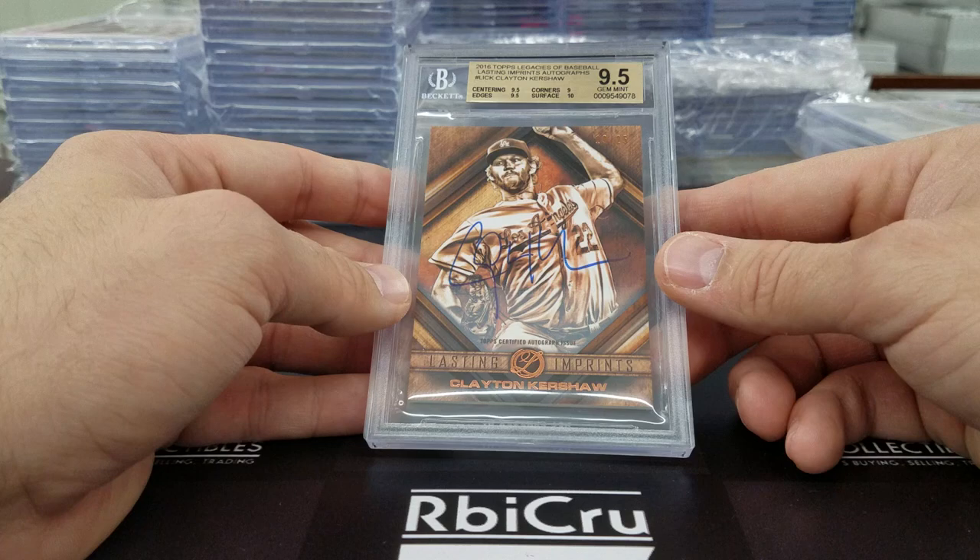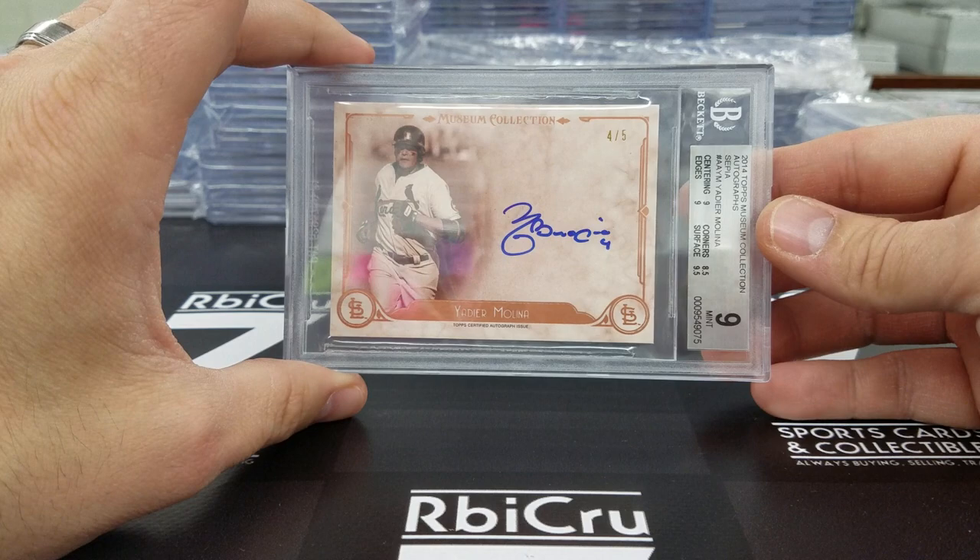Yadier Molina Sepia auto jersey, numbered 4 of 5. This is graded two 9s, a 9-5, and an 8-5 — very close — with a 10 auto. Solid.